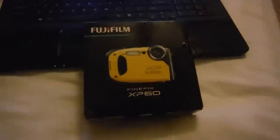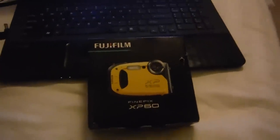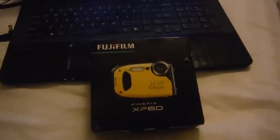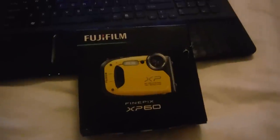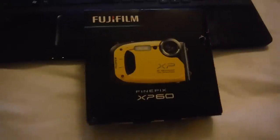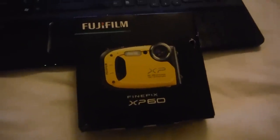If you have an active lifestyle and you're in the water a lot and you're dropping your camera a lot and you're really rough on it, this might be a great camera for you. It takes really nice underwater pictures. It takes good underwater video. But that's about where it stops.